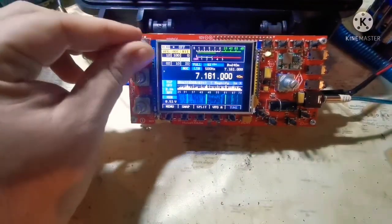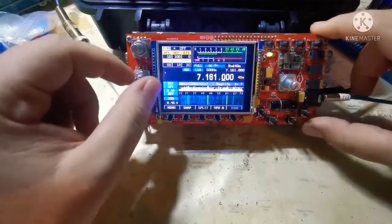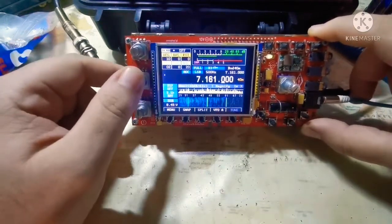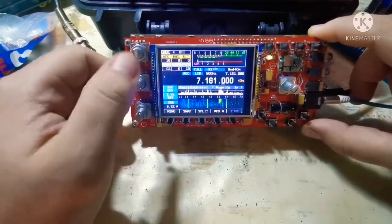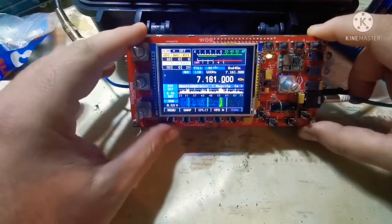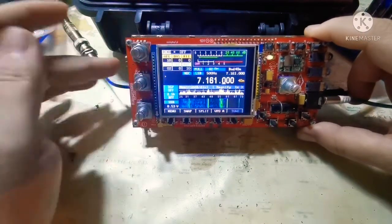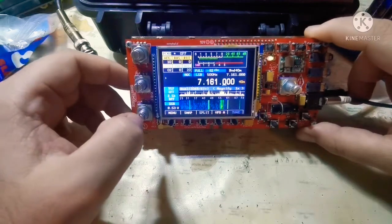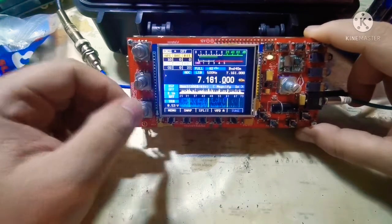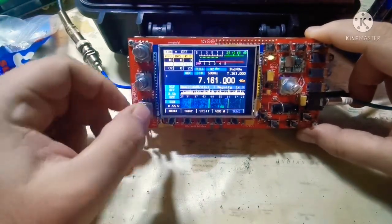Every button has a double function. You have the volume control, automatic gain control with double functions also, and the TSP function. It's a touch screen — I didn't quite get the idea of the touch screen, maybe it has to be tuned. It's not a radio that I built; it was loaned to me for the video. Every button has a double function — this one has RIT and microphone.